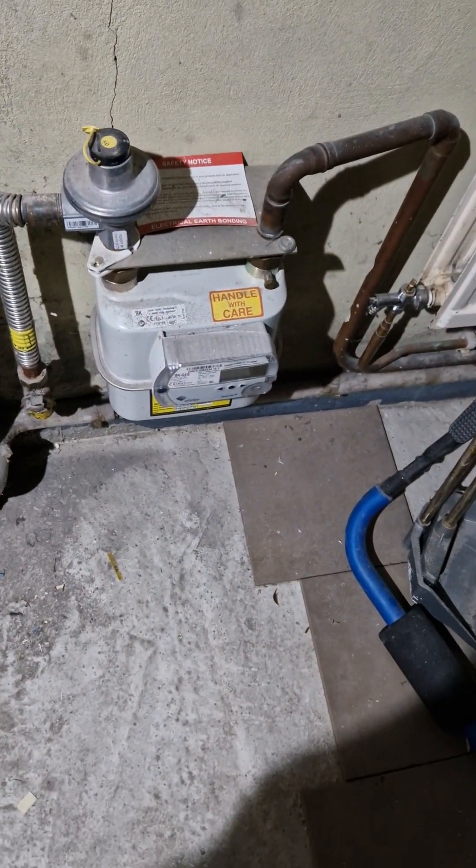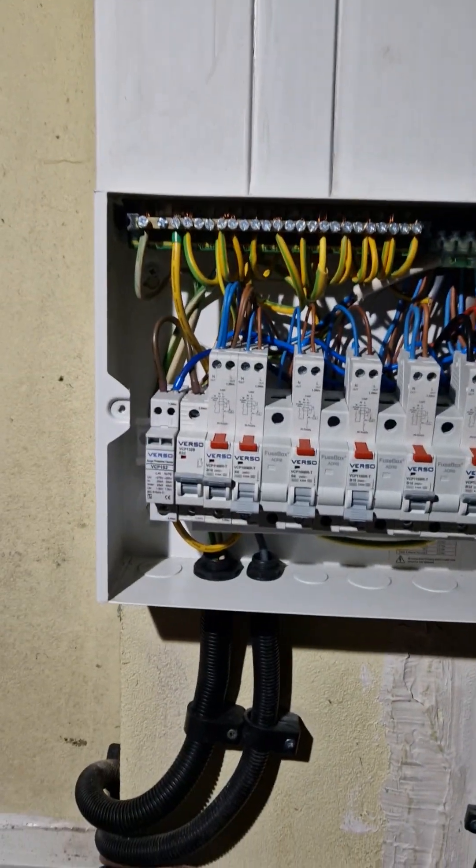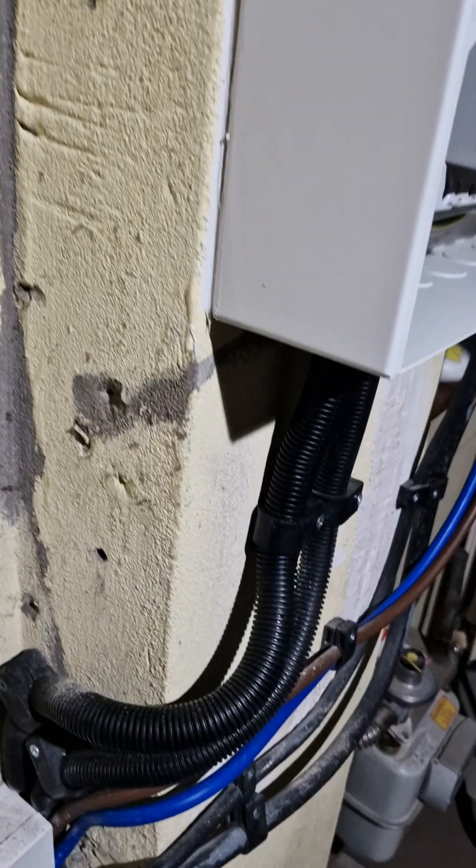There's no bonding to the gas, so I need to come back to do a 10 mil to the gas. The rest is done — it's pretty neat and tidy. It's all grounded up, all fire seals.